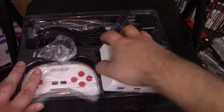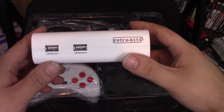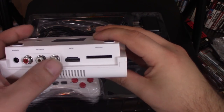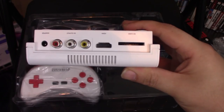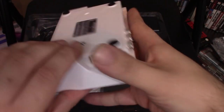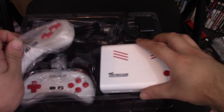Taking a look at the system — it's a small little device, plug and play. You have your USB controller slots, power button, AV, HDMI, and a slot for an SD card. I believe they're going to do some updates and actually add more games to it, where you can just download them via an SD card. You have a spot for your power. So, tiny little system — nice and simple.